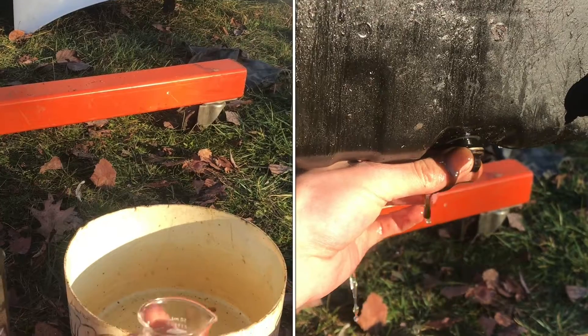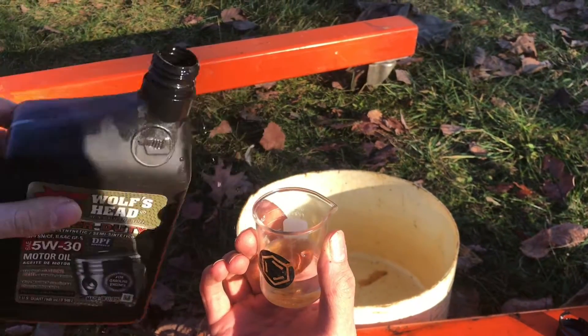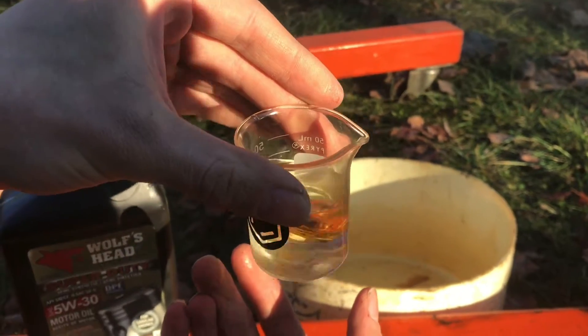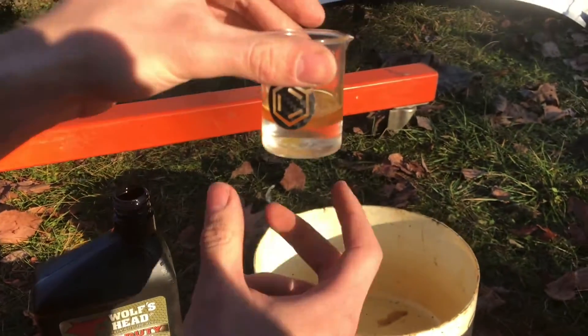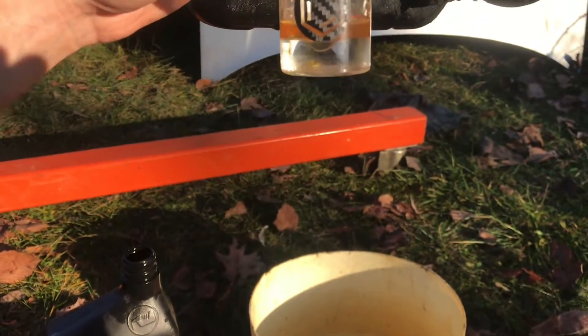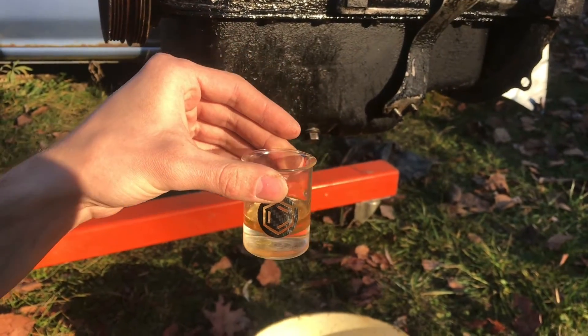I can demonstrate that by pouring oil. I can even swirl it around, like what would happen when your pistons are moving. But you can see, it always returns to oil on the top and water on the bottom.